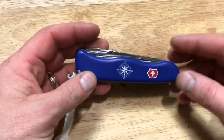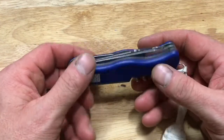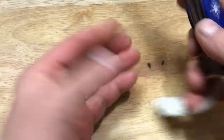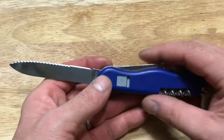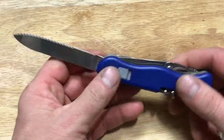Alright guys, well as you can see, this is the Victorinox Skipper. Very cool knife. I've really enjoyed having it — very versatile, very great little multi-tool. It does come with a 111mm locking blade, very cool. Works great for cutting, whether you're processing food or cutting ropes. Works really well for either of those chores.